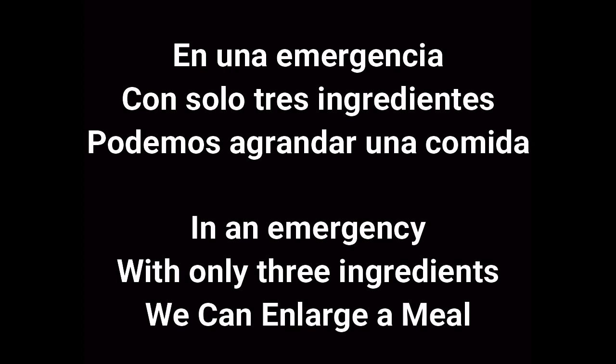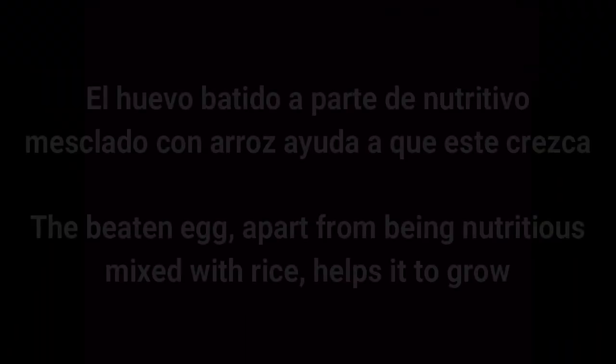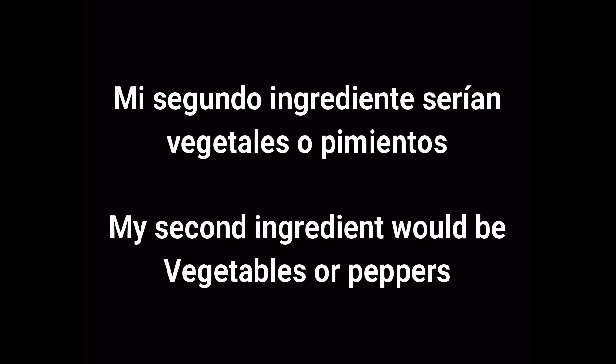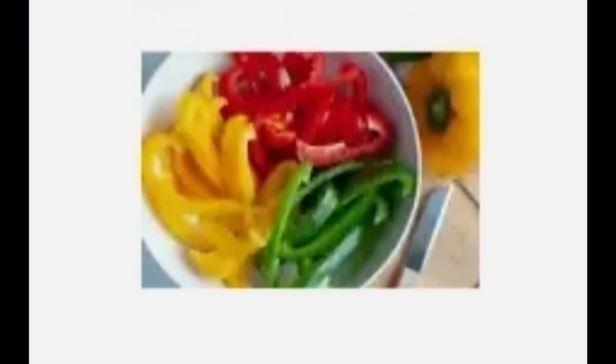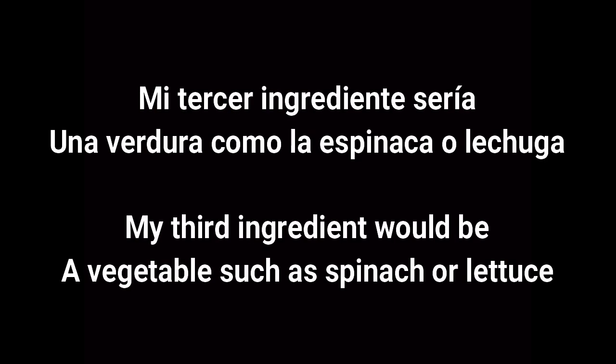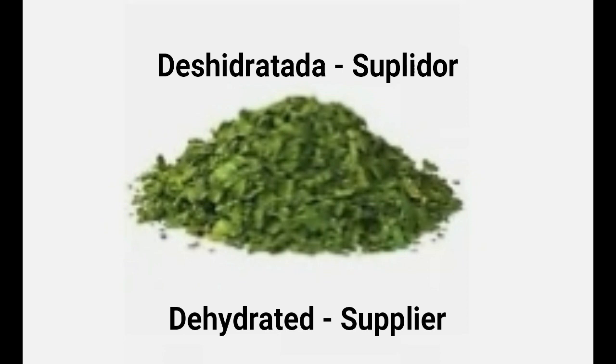En una emergencia con solo tres ingredientes podemos agrandar una comida. In an emergency with only three ingredients we can enlarge a meal. Mi primer ingrediente serían huevos — my first ingredient would be eggs. El huevo batido, aparte de nutritivo, mezclado con arroz ayuda a que este crezca. The beaten egg, apart from being nutritious mixed with rice, helps it to grow. Mi segundo ingrediente serían vegetales o pimientos — my second ingredient would be vegetables or peppers. These are also very nutritious and will additionally help to increase the serving size. Mi tercer ingrediente sería una verdura como la espinaca o lechuga deshidratada — my third ingredient would be a vegetable such as dehydrated spinach or lettuce.